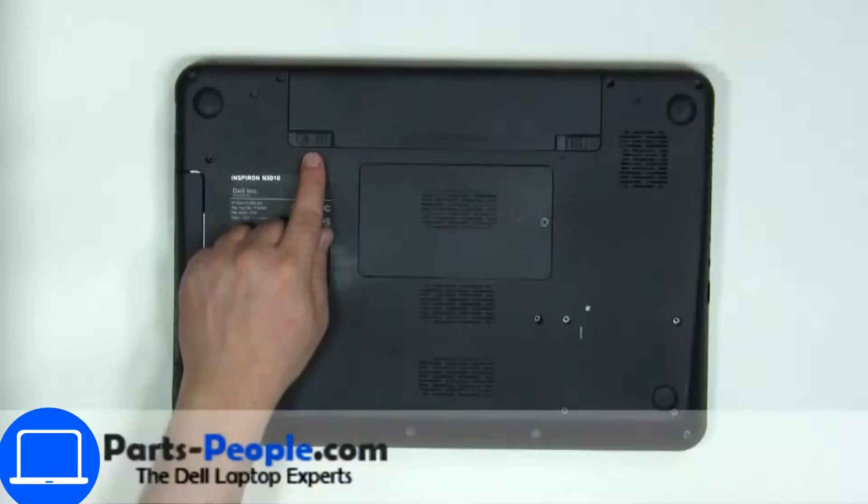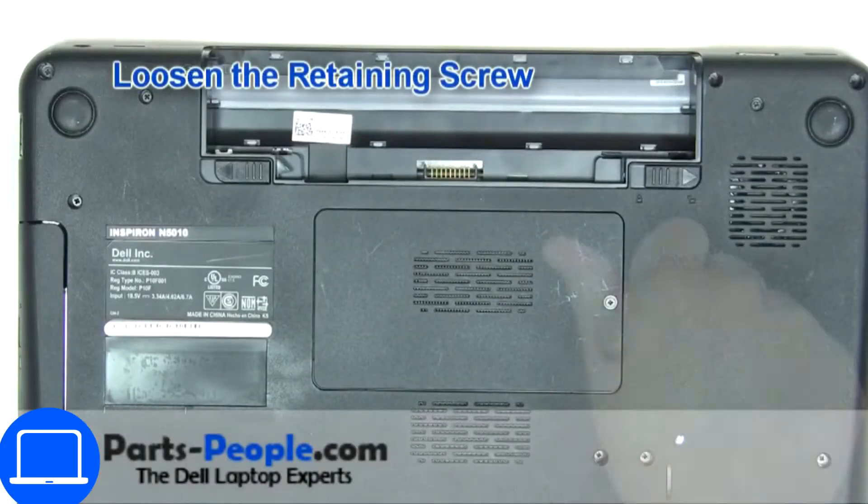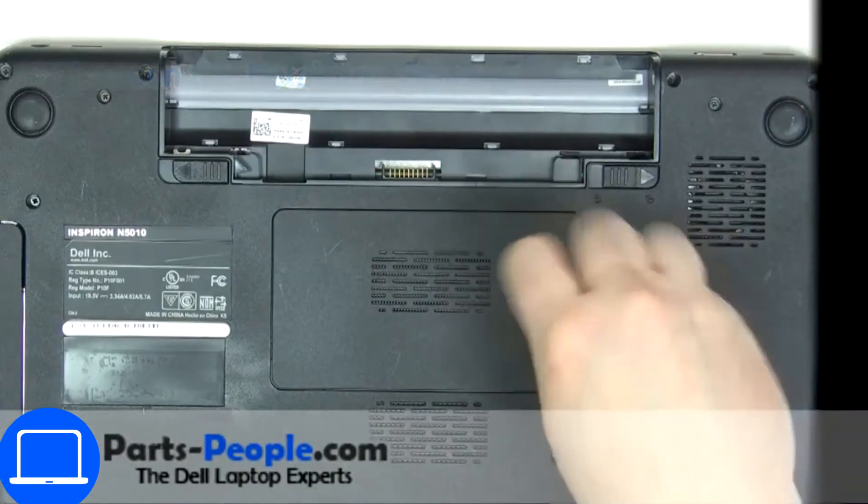Slide open the locking mechanism and remove the battery. Then unscrew and remove the access door.